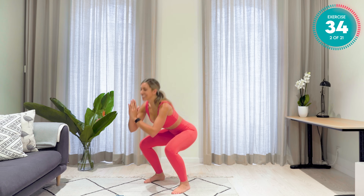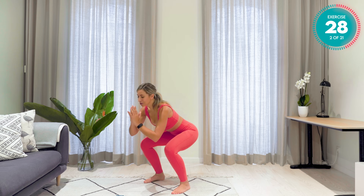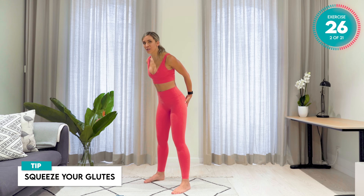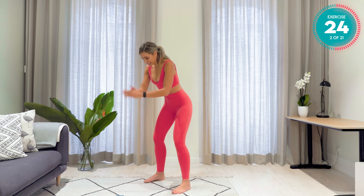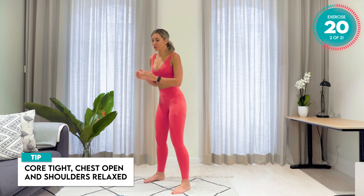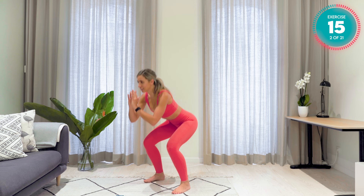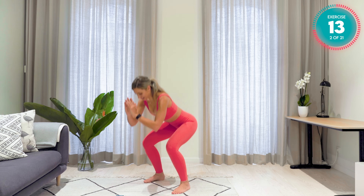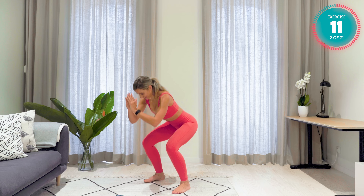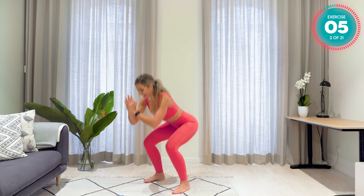Just getting those legs nice and warm now. Incredible work. Squeeze those glutes. Make sure the knees are over the middle toes. Core nice and tight. Chest open. Shoulders relaxed. Core nice and tight — five seconds left. That is all.